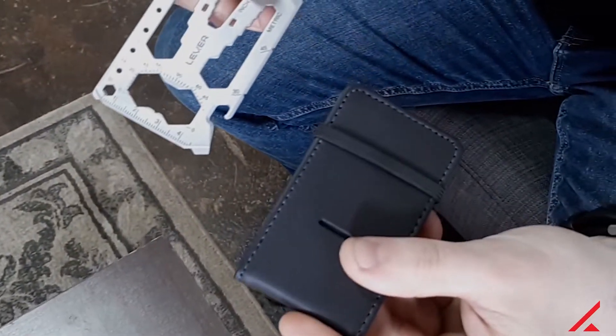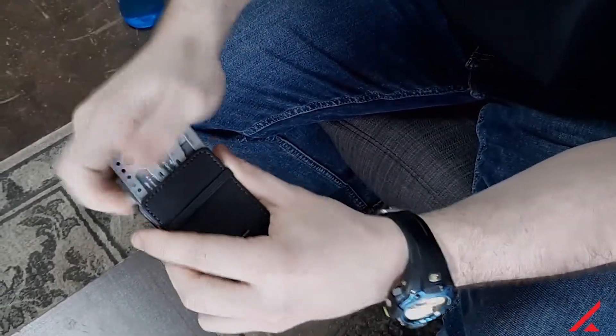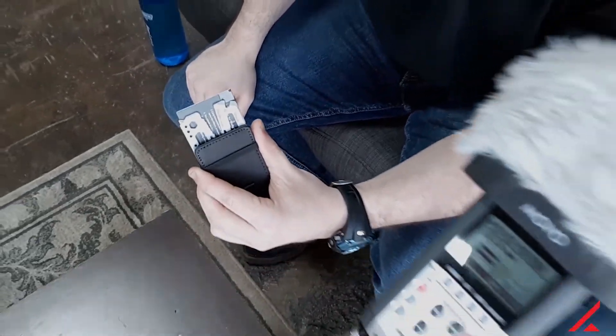If you look, this tool card — it doesn't seem like it should actually fit, but it has these pull tabs. It just slides in there like magic, and then when you need something out of it, you just get the pull tab.